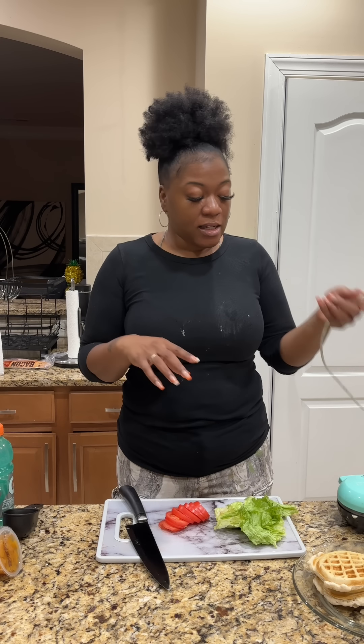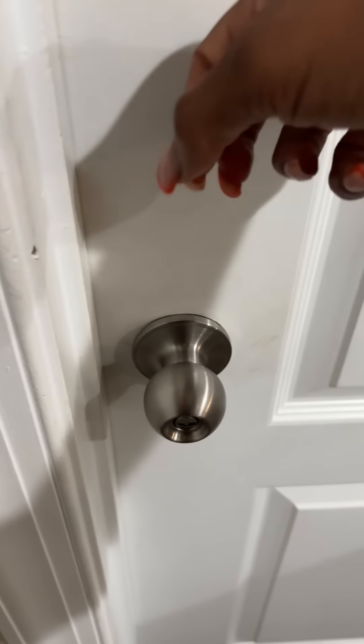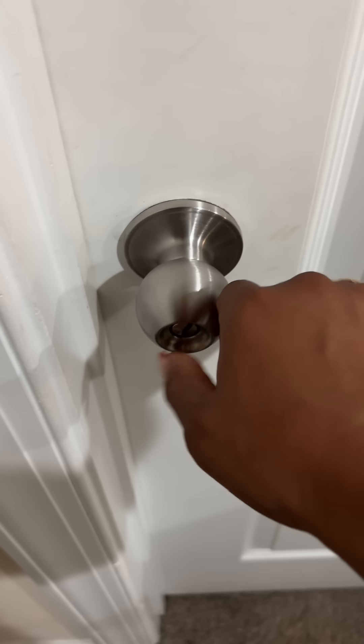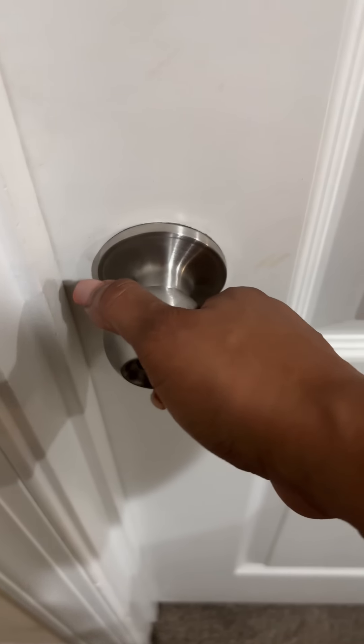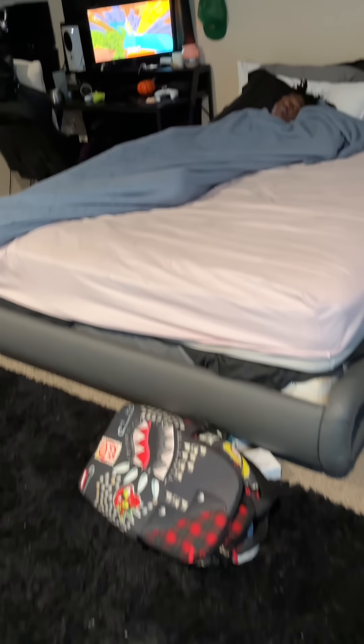I'm just doing some lettuce and tomatoes. We're going to toast up some bread, add a little mayo, and lunch is going to be done. Normally we use romaine, but I sent that man to the store and he likes iceberg, so that's what we're going with this morning. Y'all, while I was having the best conversation with y'all, my camera died. Anyway, I washed the lettuce and the tomatoes, got them all sliced up, and we got our last waffle going.